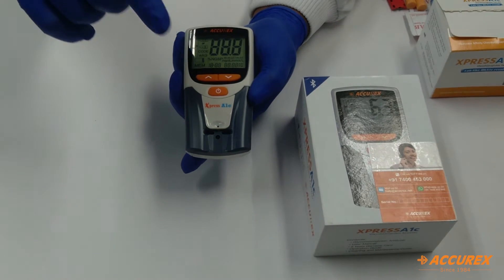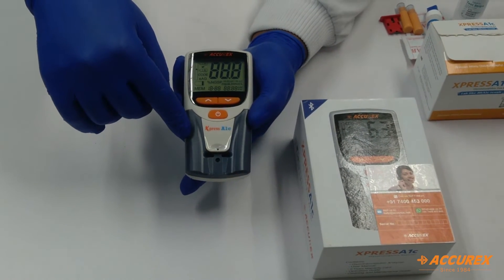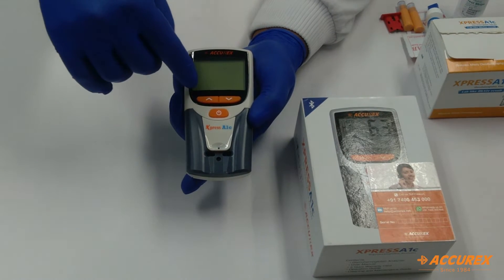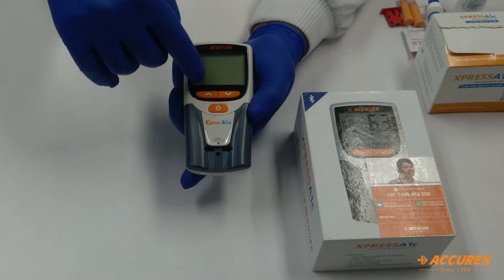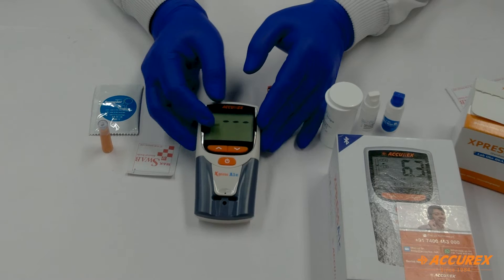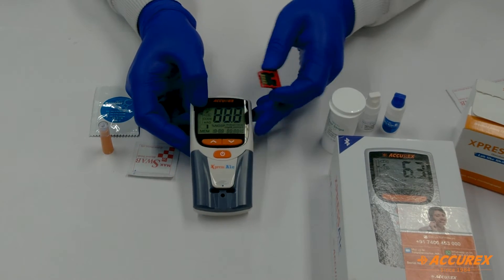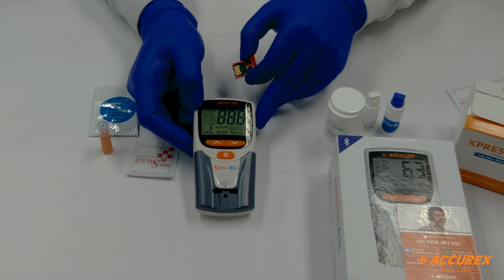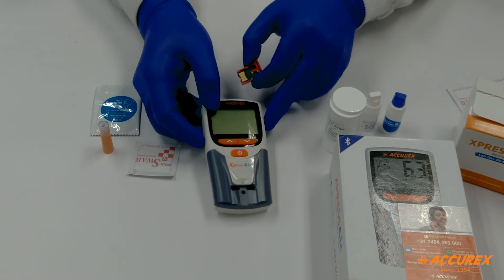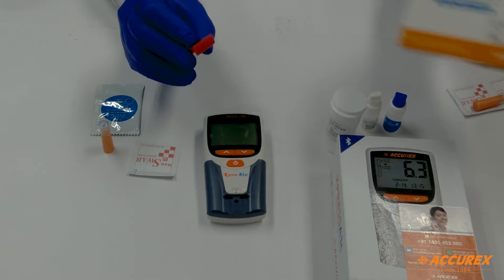Then just turn on the machine and proceed. Now it is asking for the calibration code chip. We will see the next step. Now we will start the testing procedure. Turn on the machine — welcome to the A1C easy test system. Once the machine is turned on, please insert the correct calibration code chip. The code chip is given inside every box of the test strip.